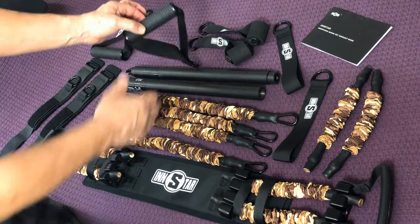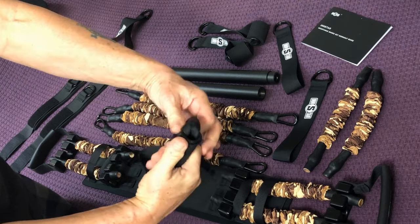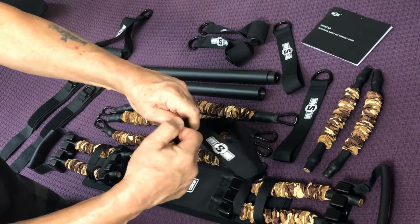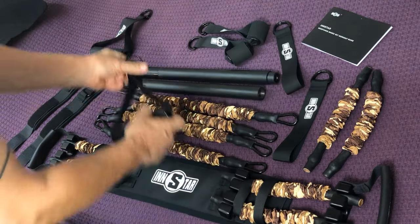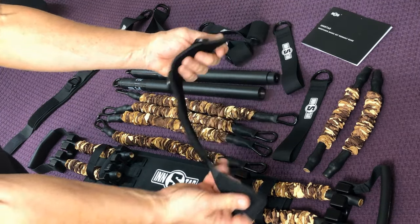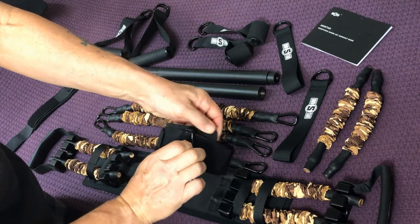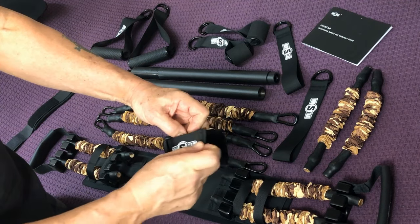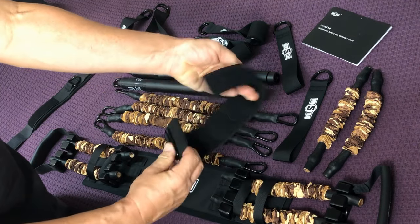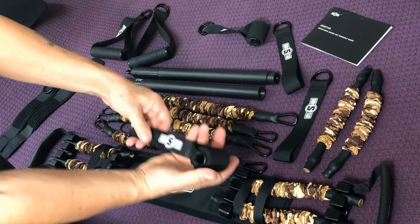Every kit pretty much comes with handles. This is a pretty standard handle — it's thick, sturdy, with a nice padded grip and D-rings on the end. Now the ankle cuffs: these are pretty heavy ankle cuffs with a solid feel, thick soft rubber padding, a heavy velcro fastener, and a nice D-ring. Solid ankle bands — I like them.